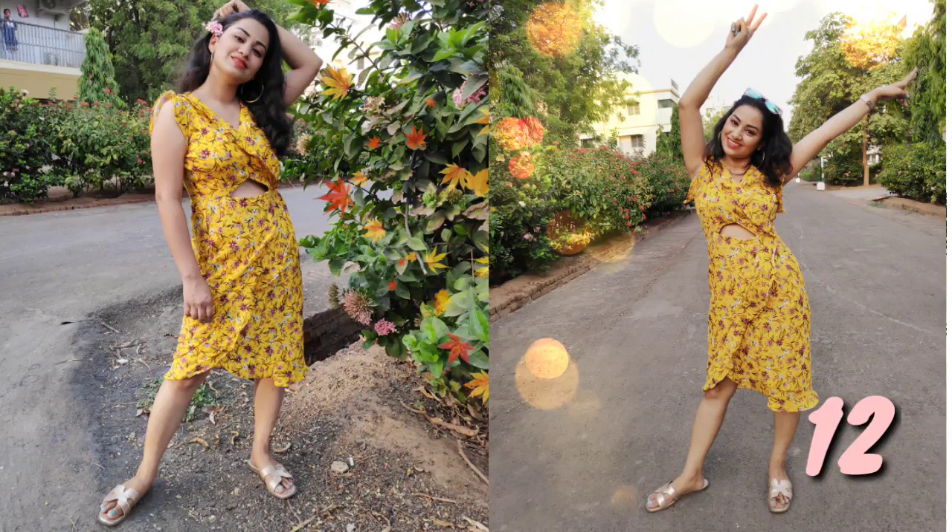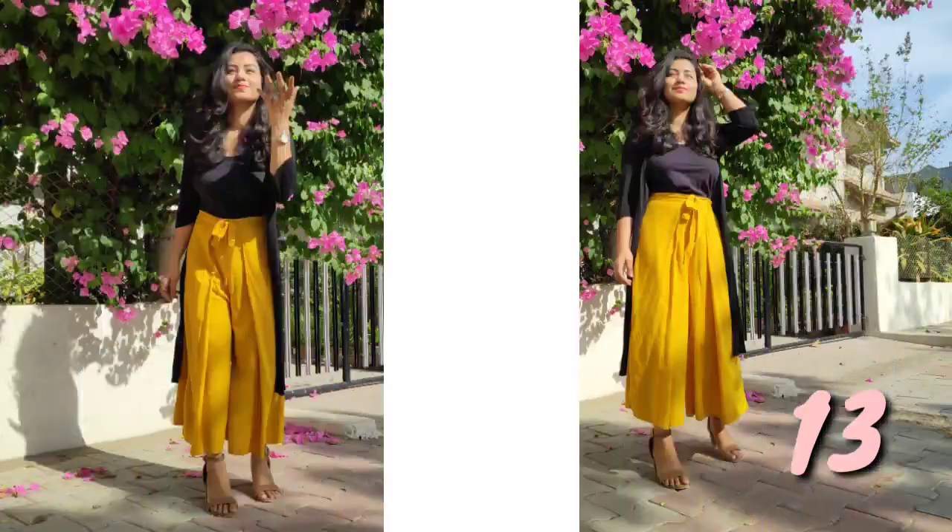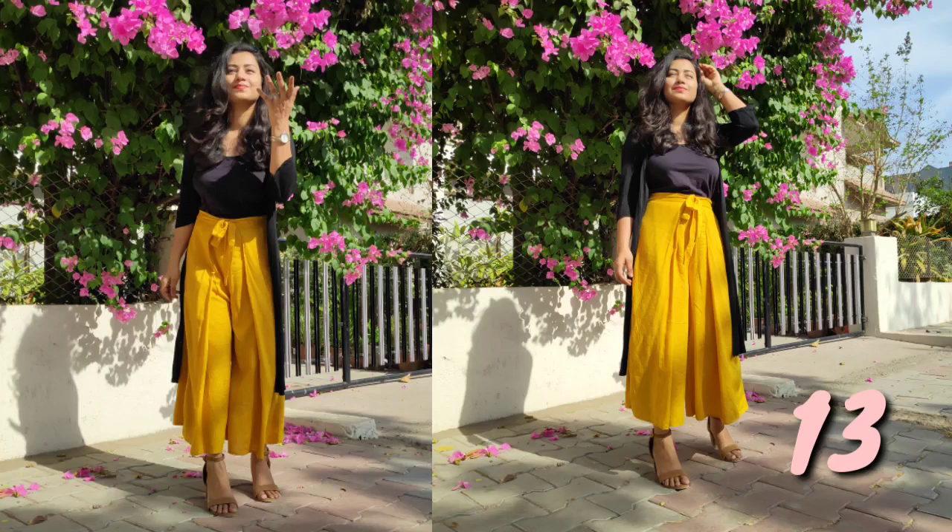Number 12: I made this dress for a pool party. Summer is perfect for it — the color is very good and the fabric is rayon. I also made cloth pants to go with it.